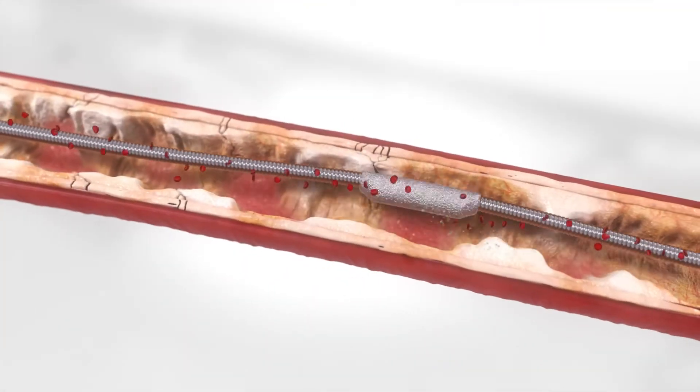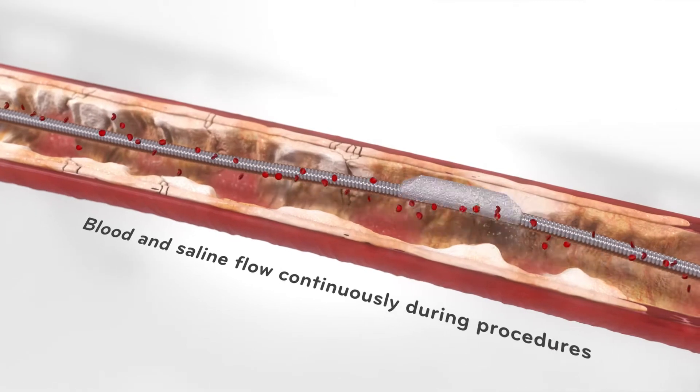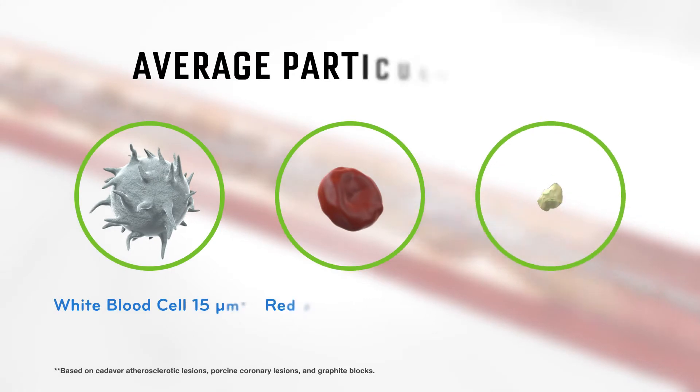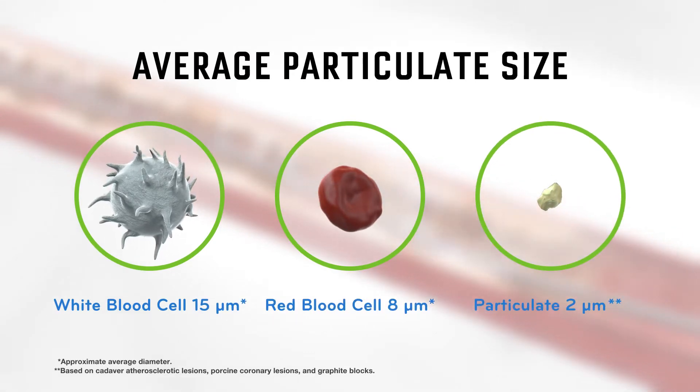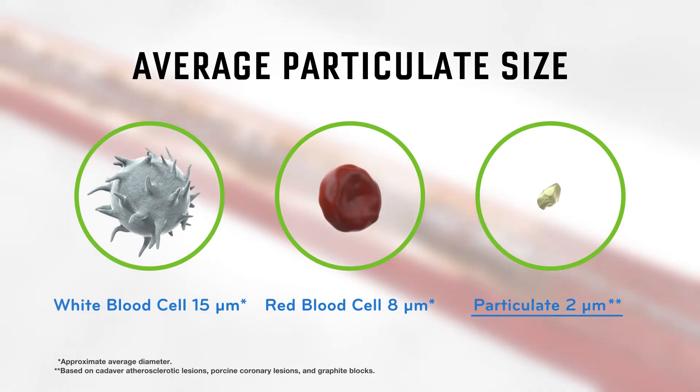The crown's movement allows blood and saline to flow continuously during procedures. The diamond-coated crown sands intimal calcium into particulate with an average size of approximately 2 microns, which is smaller than a red blood cell.